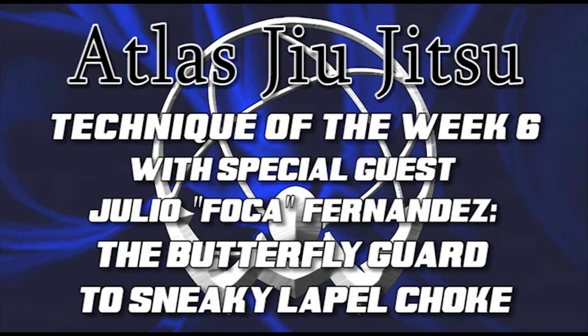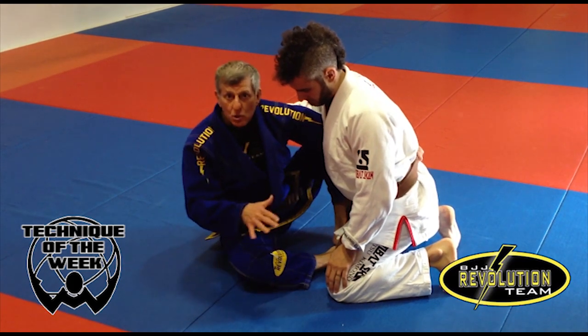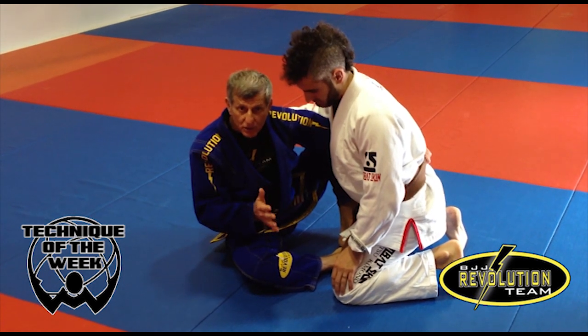Atlas Jiu Jitsu presents the technique of the week with Julio Foca Fernandez and Edward Anthony. Butterfly guard — there are a lot of chokes that can happen in a butterfly guard. I'm going to show you guys a lapel choke that you can use.